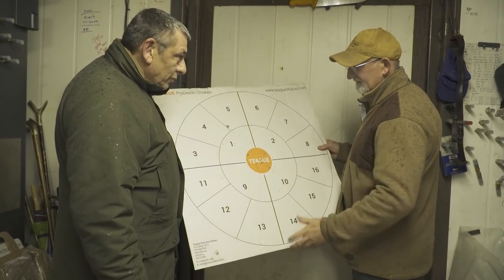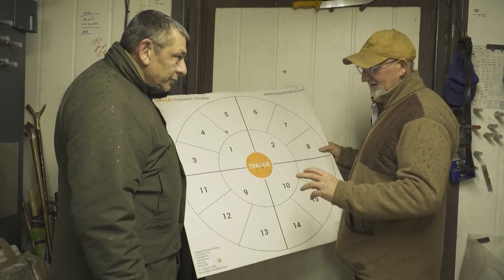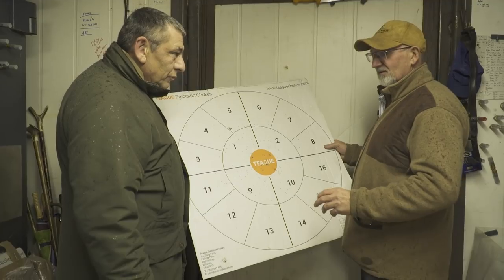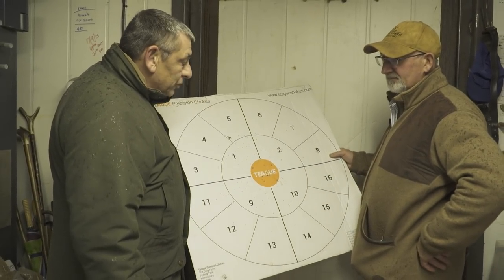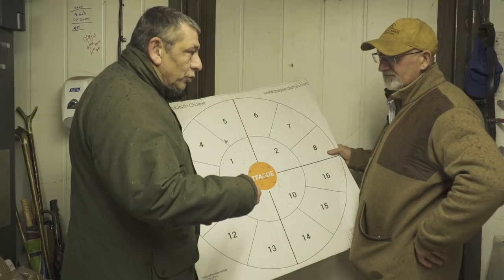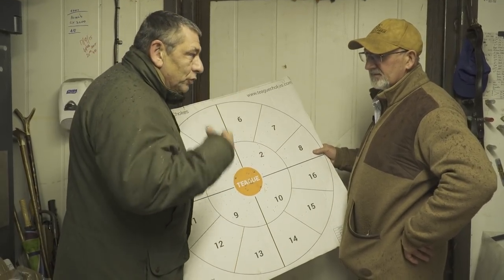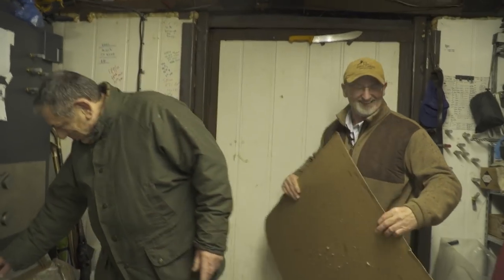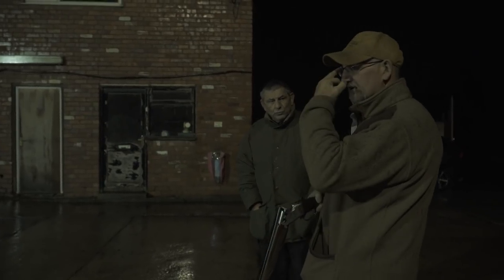I'm absolutely astounded by the pattern on that. I got feedback from people saying, 'It's a fibre wad — it ain't going to pattern as well as a 410 with a plastic wad.' And I think you were shocked yourself, Les. It'll be interesting to see it fired through the quarter choke, because the full choke obviously benefits the fibre wad. Otherwise you're going to need two full chokes when you go shooting 410. Les is very impressed with it so far through the full choke.